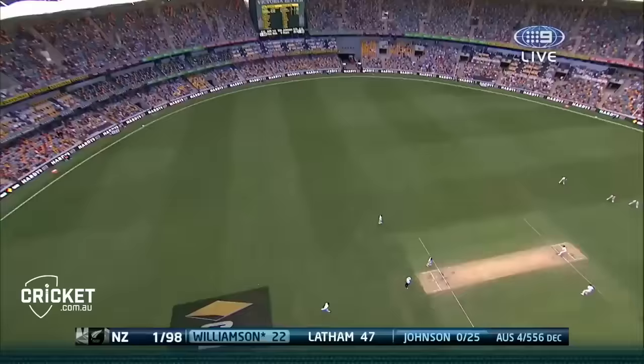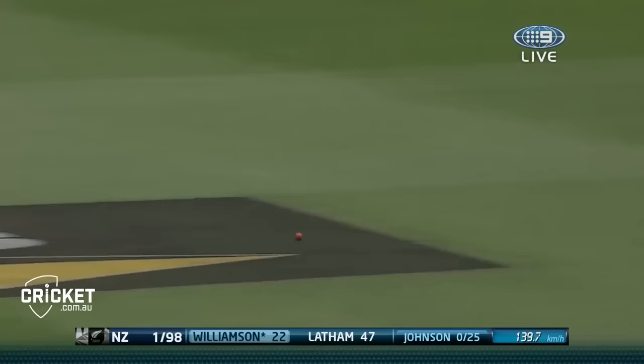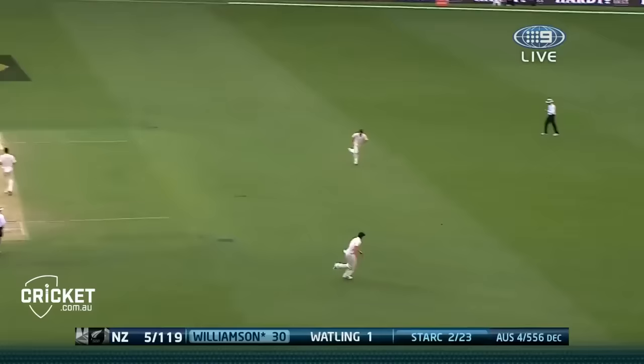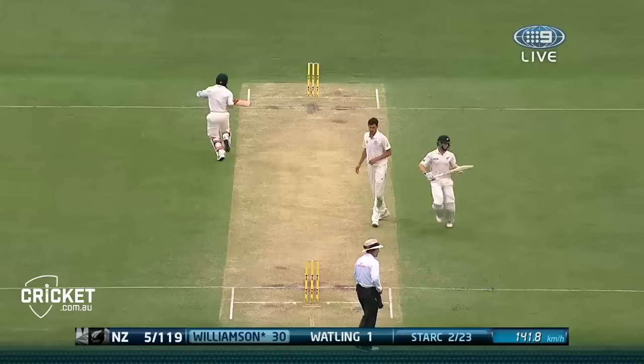Down the ground nicely punched again - ball just nice and straight out of the hand. Just bat on ball, that's all you need to do. The one before was perfect, nicely played. There's the class of Williamson - somehow he needs to take the strike for a while.